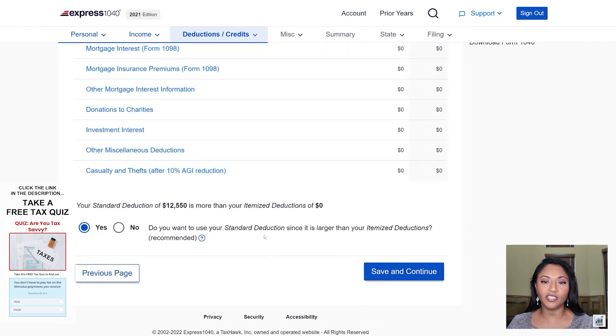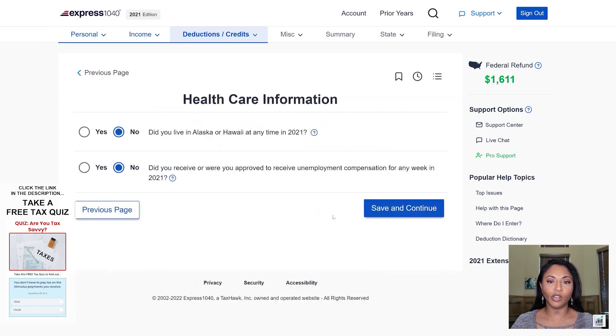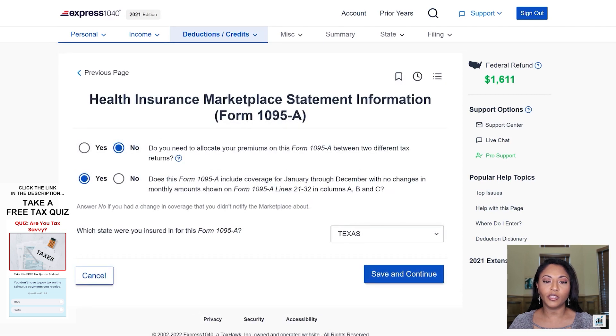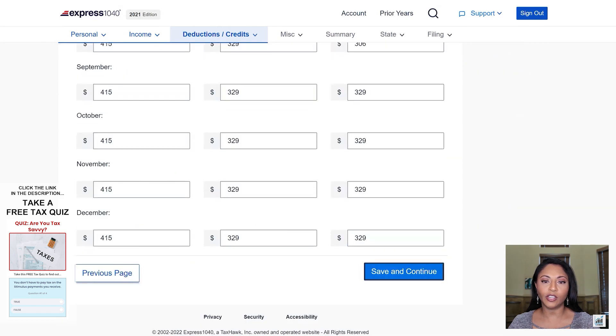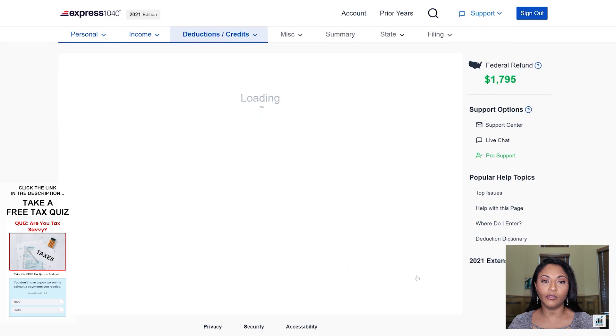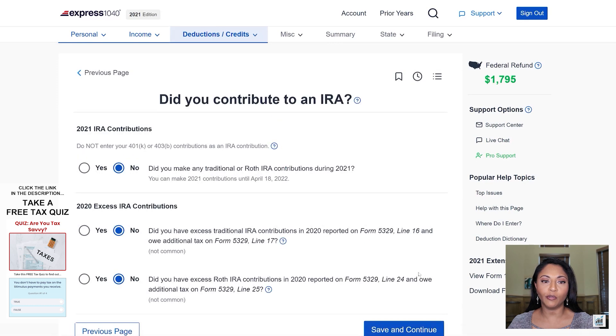My client doesn't have any itemized deductions, so we're going with the standard deduction. She does have Form 1095-A — she had Obamacare, which is health insurance from the marketplace. I'm going to answer the questions they have here. It asks if all the amounts from January to December were the same; since they were not on the Form 1095-A and varied month to month, I'll have to manually enter each of the amounts on the next page. I'll enter the policy issuer's name and all of the amounts. Based on the information provided, it looks like she qualifies for an additional tax credit of $184.